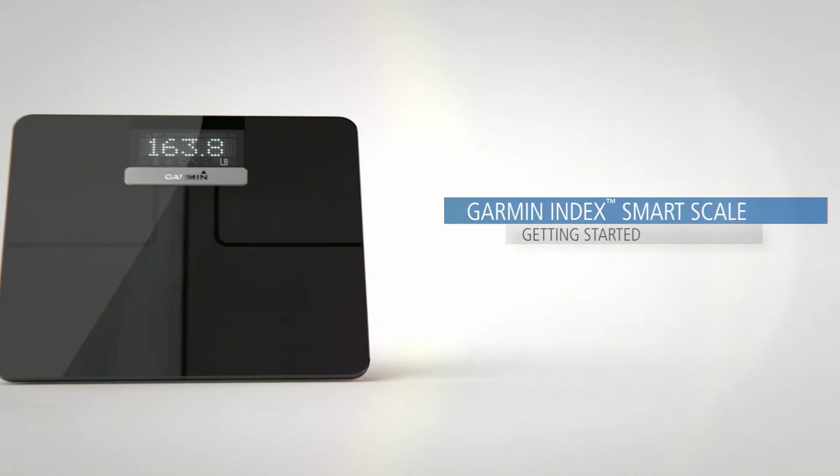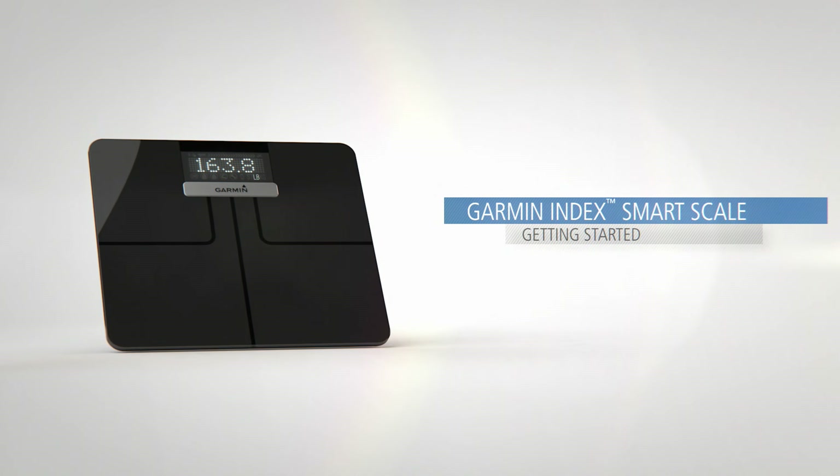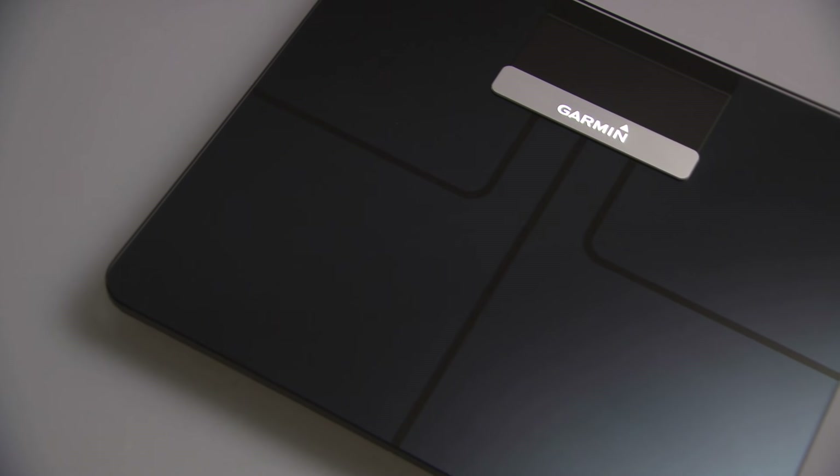Ready to step up to a healthier you? Say hello to the Garmin Index Smart Scale, the connected scale with metrics that matter. This video will guide you through the basics of setting up and using your Smart Scale for the first time.